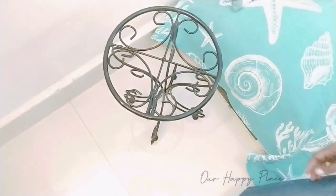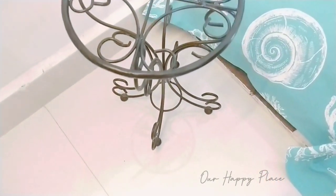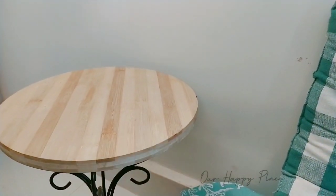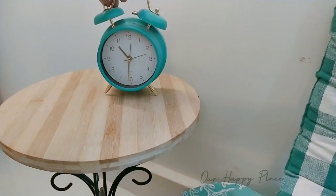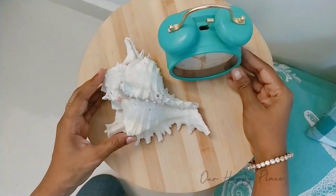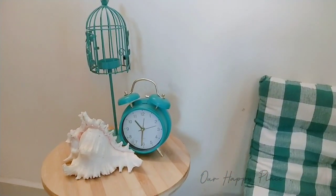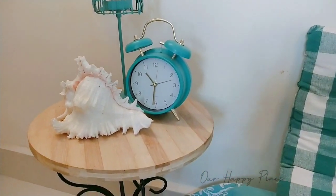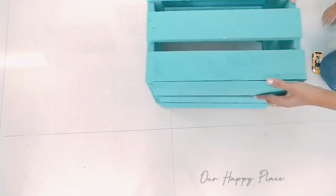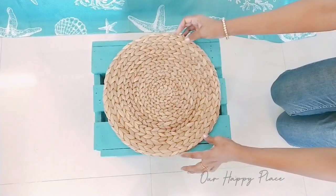Once the seating was done, I topped it up with a little bit of decor on either side. For this side I used this wrought iron side stand, and on top of it — to secure it — I placed a round wooden board, a small teal alarm clock, this beautiful shell, and a small bird cage.